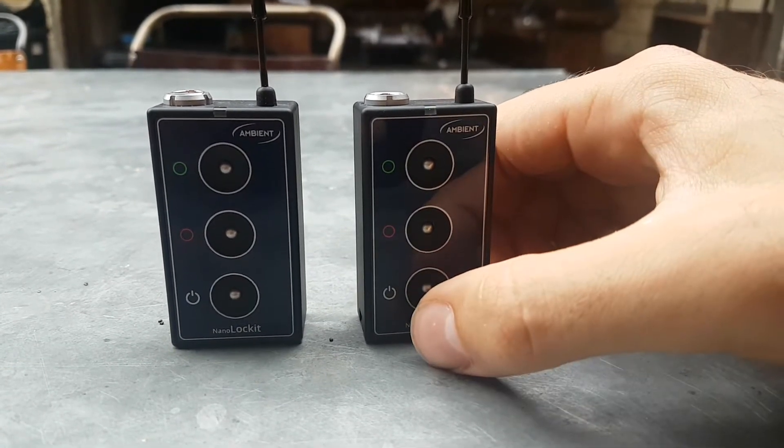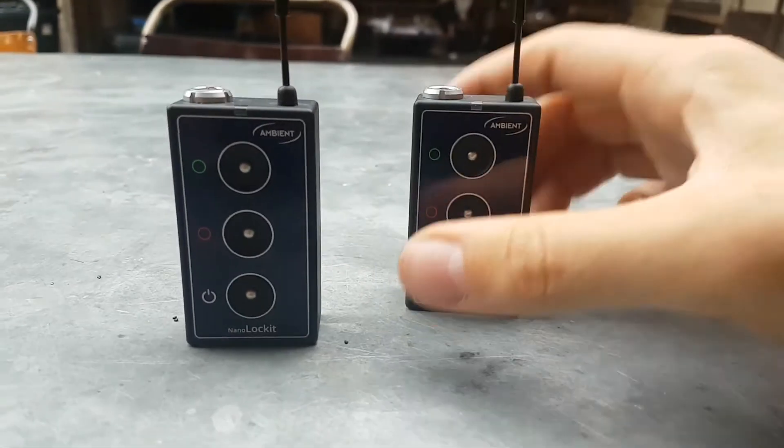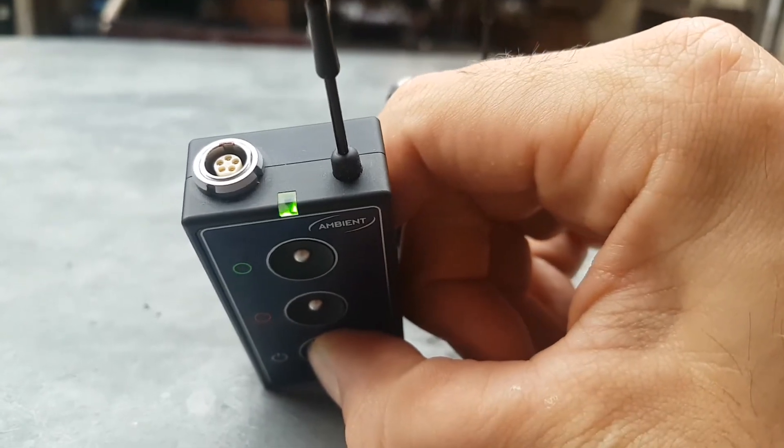Hold for three seconds on number one and you'll see it starting to blink, which means it's generating but not outputting timecode yet.